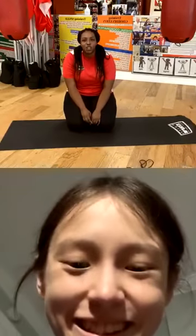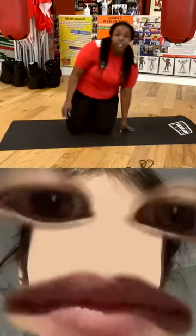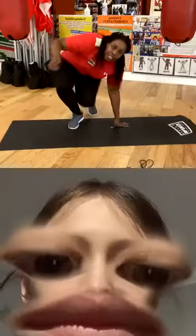All right, good job guys! Thank you so much to everybody who joined today. Shout out to Michaela for being my junior coach today — she's awesome, as usual. Thank you guys. Remember, tune in at 2 o'clock with Jimmy for another workout, and 7 o'clock tonight. Have a great day guys!